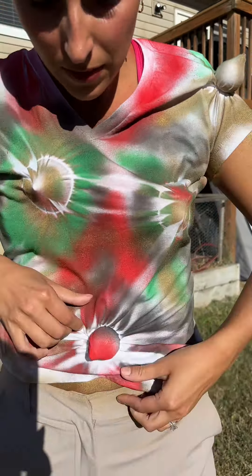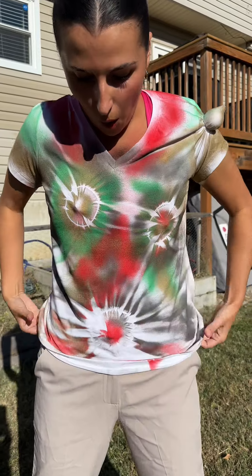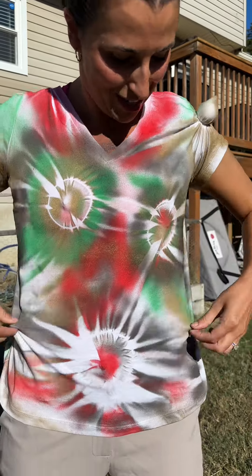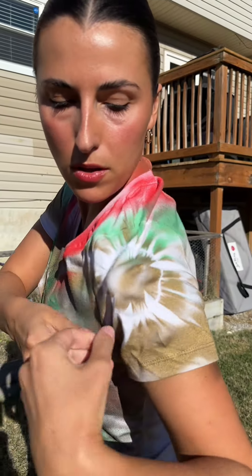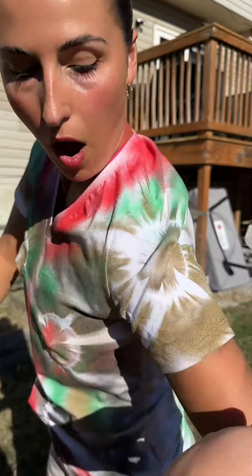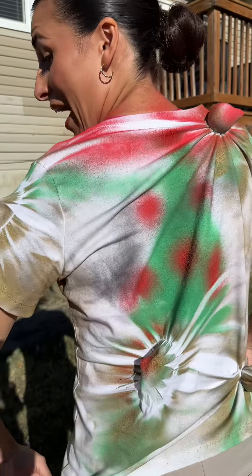Oh my gosh. Got it. Whoa! Oh, look at that — oh my gosh, that looks so cool! Darling, you want to help her with that? Oh yeah. Got it? Dude, dude — it looks like you've got a bright shining star on your shoulder. Wow, look at that. That is so cool.